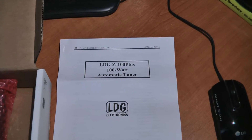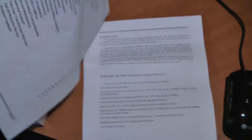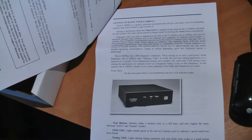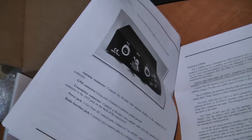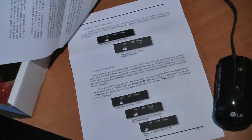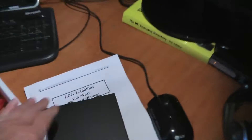The manual is from Aldi-G Electronics — it's just stapled, nothing really special, but it's got some information I'll have to read when I set it up. Manuals are like — you look at them afterwards in general. I think this is going to be quite straightforward; you just press a button and it tunes across the different bands. We've also got a lead which must go to a 12-volt power supply.